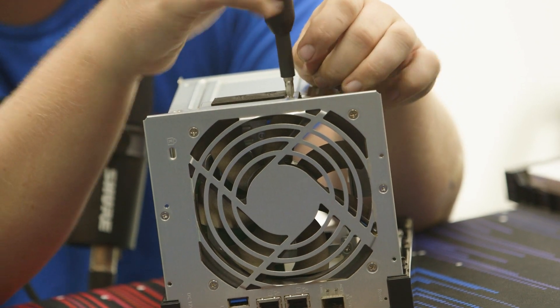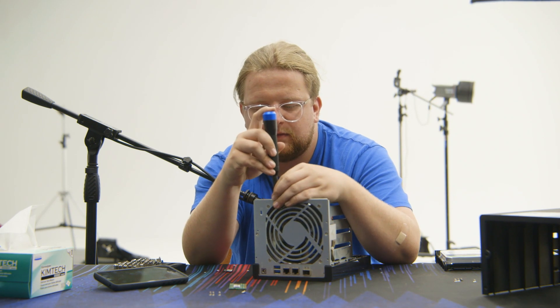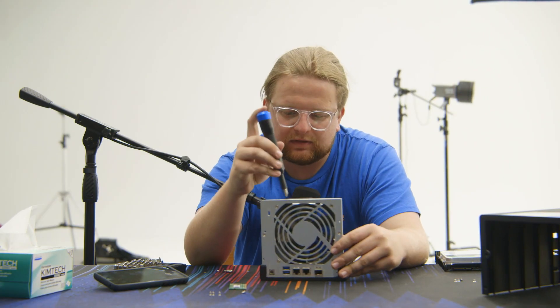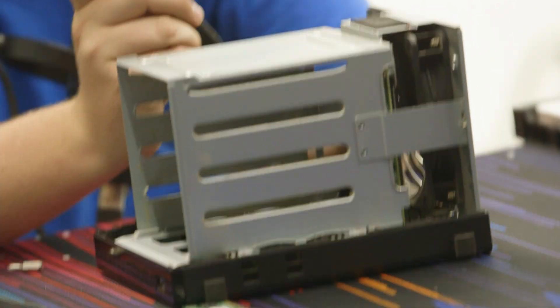These are tiny little fellas. Having the right screwdriver would make this about ten times easier. They say having the right tools for the job is important, but if you're determined enough, you can do it with anything.